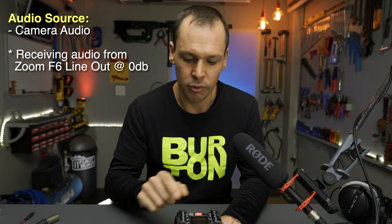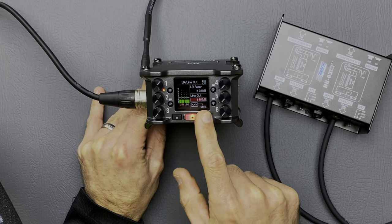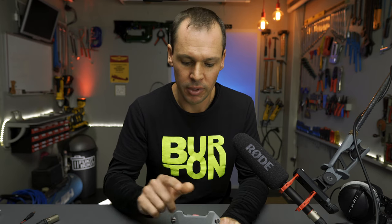Generally what we'd do is come into the line level output — and you can see mine is set to 0 dB. Normally we would have to set this to maybe negative 20, negative 30, or negative 40 dB just to send out a weak enough signal that our camera can handle without distorting. So how am I sending it into the camera and still having the line out value at 0 dB?